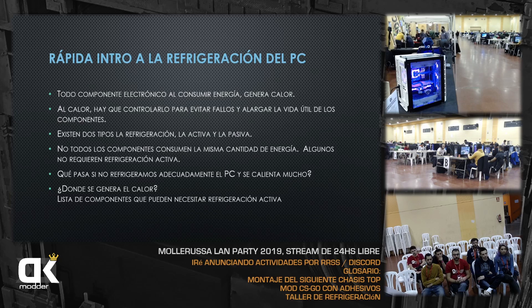Existen dos tipos de refrigeración: la activa y la pasiva. Hasta hace poco, todos los portátiles tenían refrigeración pasiva; no escuchabas ventilador al encenderlos. Algunos que son pequeños y poco potentes aún la tienen pasiva, utilizan disipadores pasivos. Los activos son aquellos que usan líquido o usan aire con ventiladores.